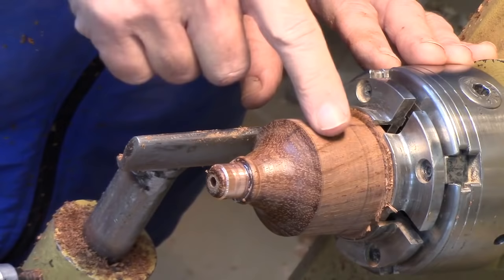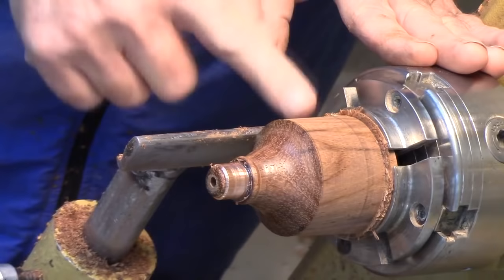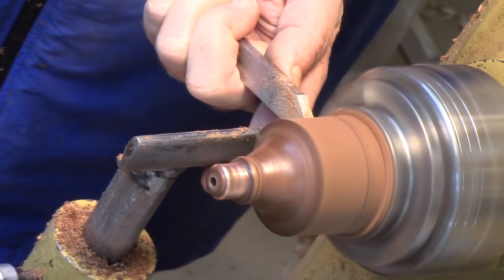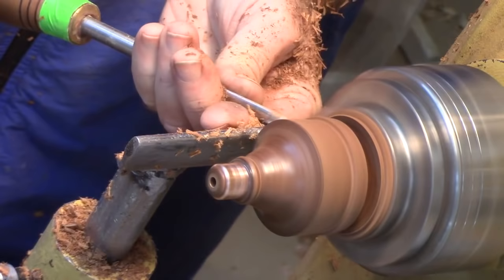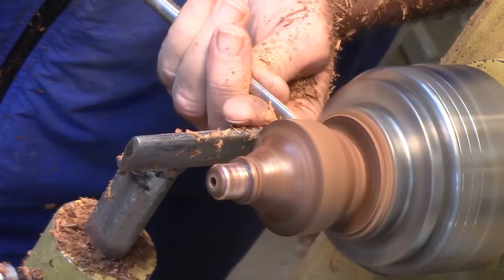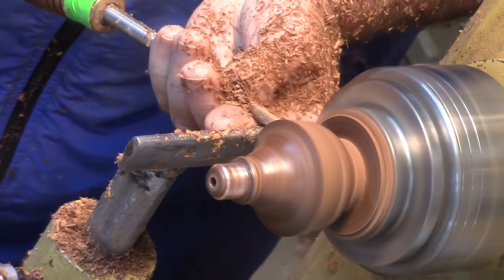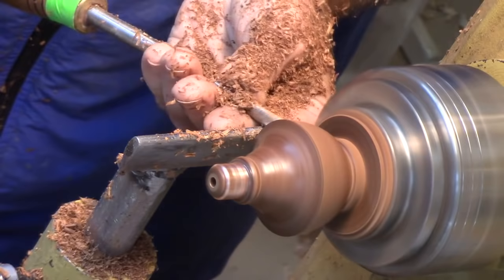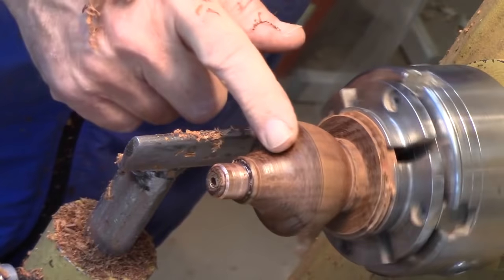We're going to start the cut from here — this is going to be a bead on this end. First I'm going to change the bead, then take a parting cut with a large quarter-inch parting tool to mark where I'm going to turn to, and push straight in. We're going to drop the handle now and start finding the shape. This rosewood smells wonderful — very spicy.